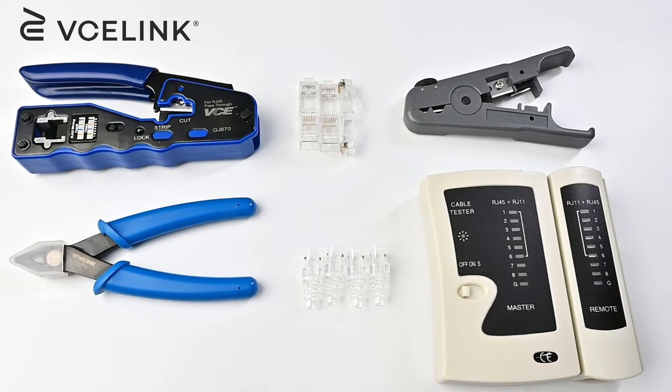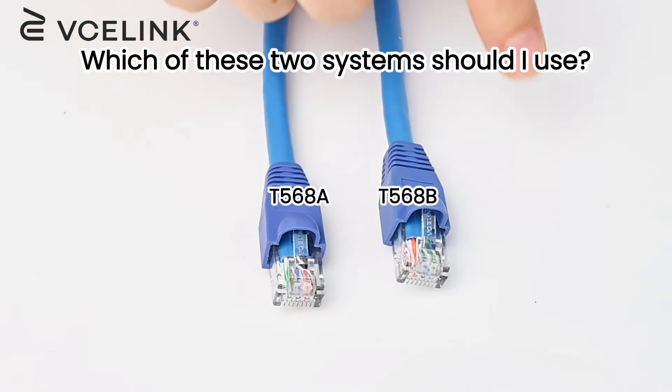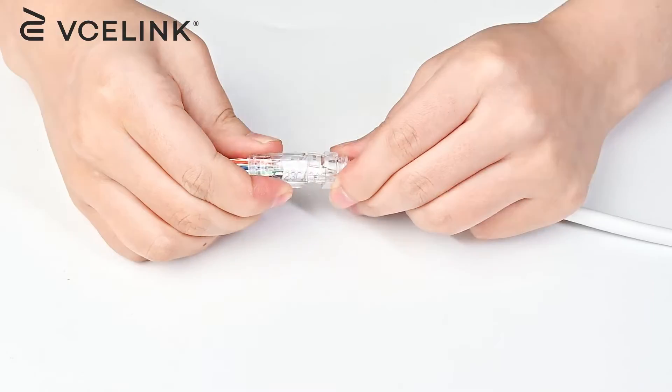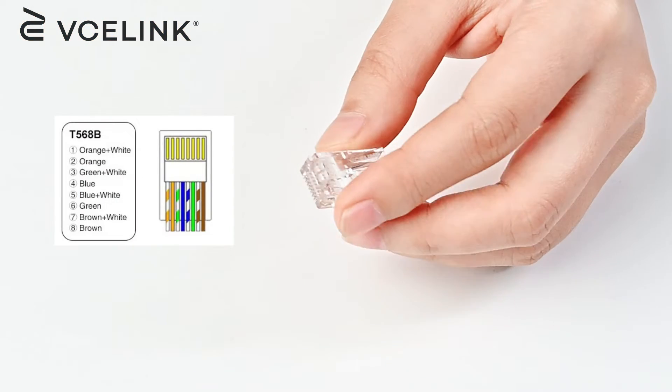Hi there, welcome to the Vseelink channel. In our last video, we talked about everything you need to know about T568A and T568B wire diagrams. In today's video, we will show you the step-by-step guide to terminate an RJ45 connector, and we will use the T568B wire diagram.